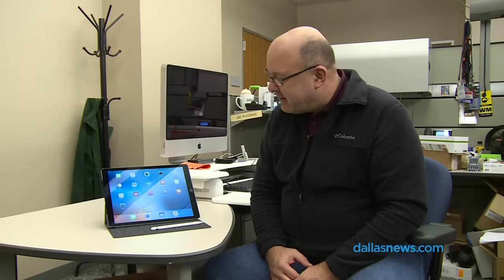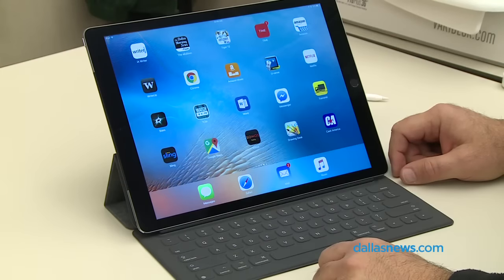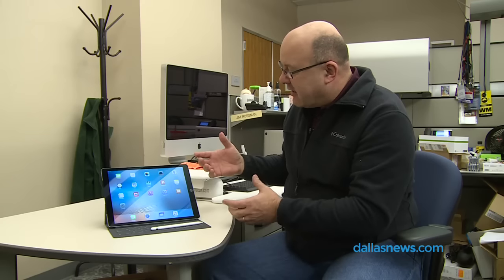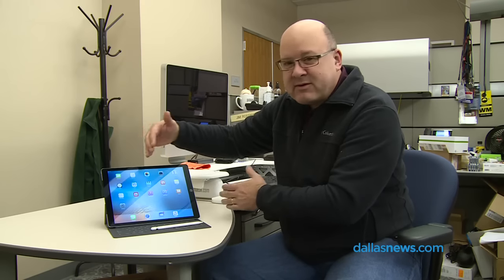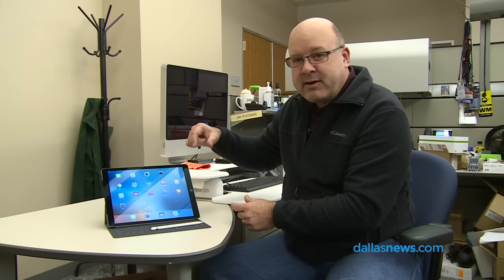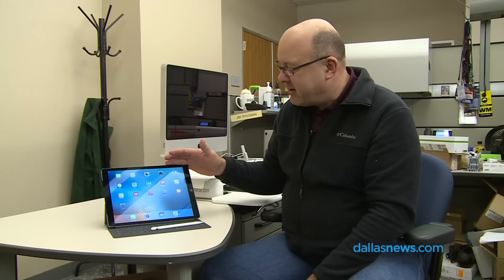Is it worth it? I think it is. This is the nicest, biggest screen Apple has ever produced on an iOS device. There are four stereo speakers — two on either side. Looking at the Apple video, there's a lot of room inside this iPad, and they've actually made the speaker chambers bigger so you're getting a lot of nice sound. Watching movies on this thing is a really pretty nice experience.